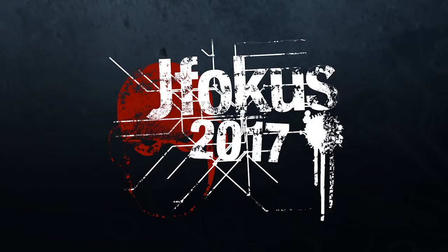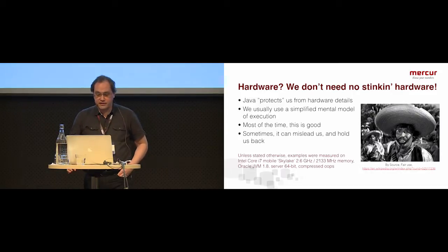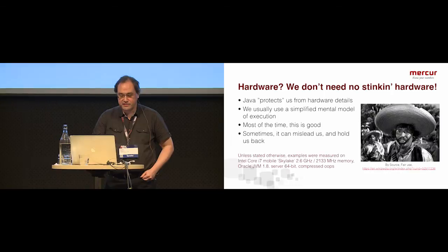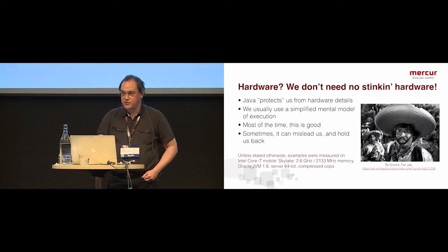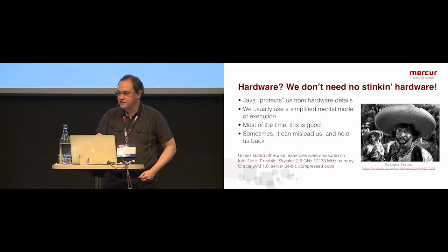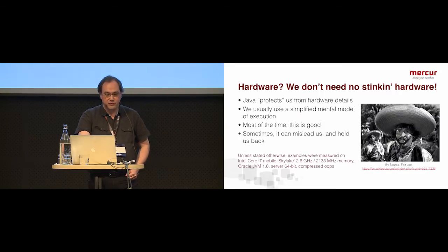I'm Anders Hallgren. I'm going to give a talk called 'Don't Bore Your Cores.' We're going to talk a little bit about hardware, and as Java programmers, a lot of the time we don't think about hardware and actually don't want to think about hardware, because we're programming in a high-level language on a virtual machine on top of the hardware. So why should we care about the hardware?